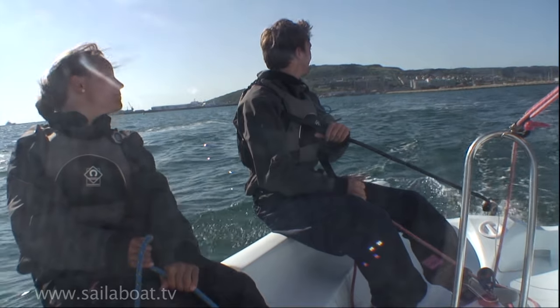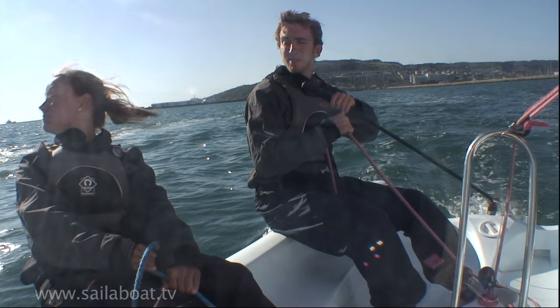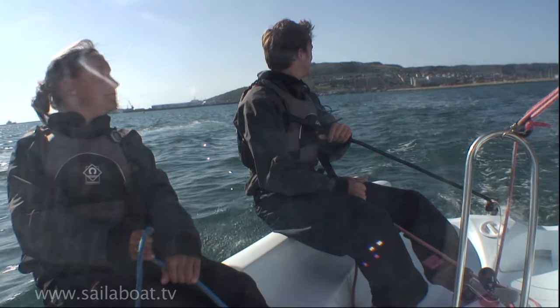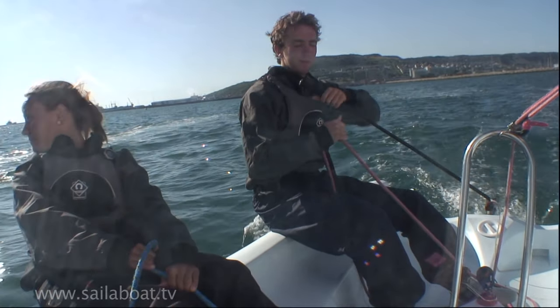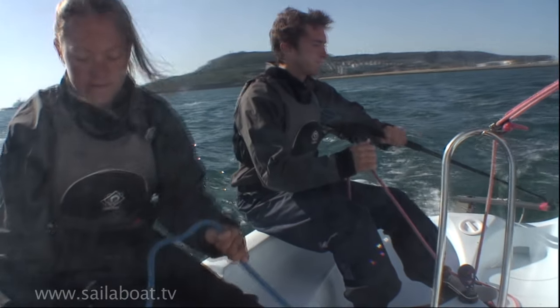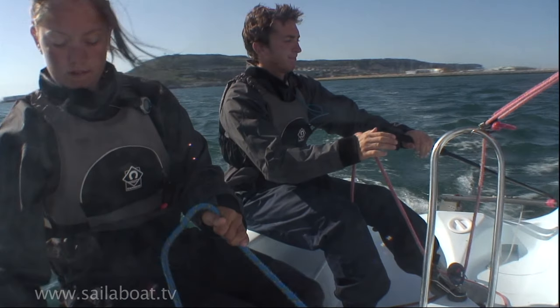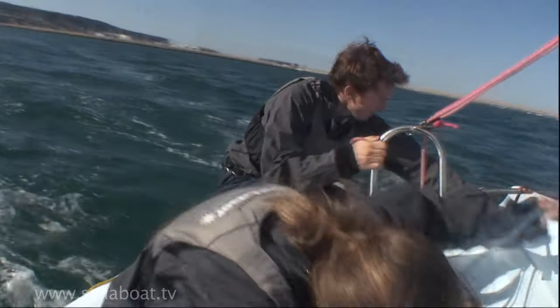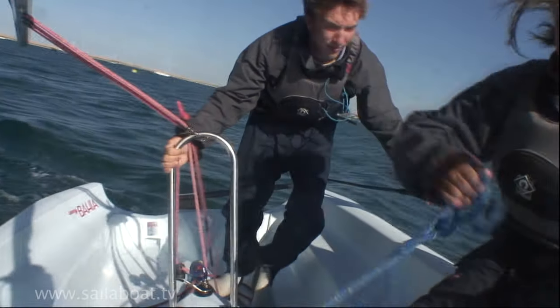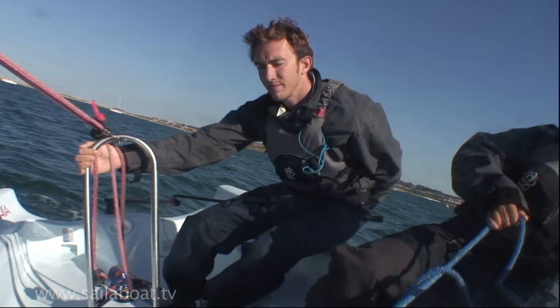The helmsman should check the immediate area is clear and if it is, shout 'ready about'. If it is not clear then wait until it is. The crew then double checks the area, frees the jib sheet from any jam cleat, keeps hold of the rope and replies 'all clear'. Next shout 'lee ho' — prepare to step across the boat leading with your back foot, release about one metre of mainsheet to slow you down and make it easier to get under the boom, and gently push the tiller away from you towards the boom. The boat will immediately start to turn. As the boom moves across the crew releases their sail and both of you duck under the boom and step across the boat. Don't worry if the sail flaps noisily here, this is normal. Sit down on the new side as far forward as you can and straighten the tiller from behind your back.